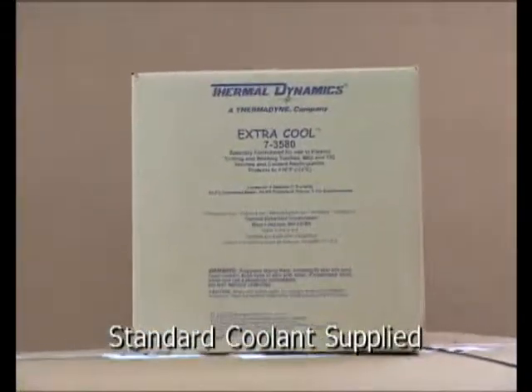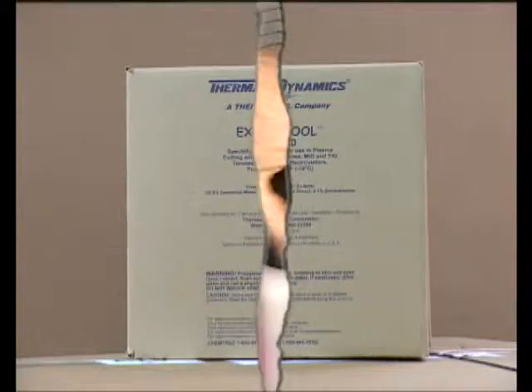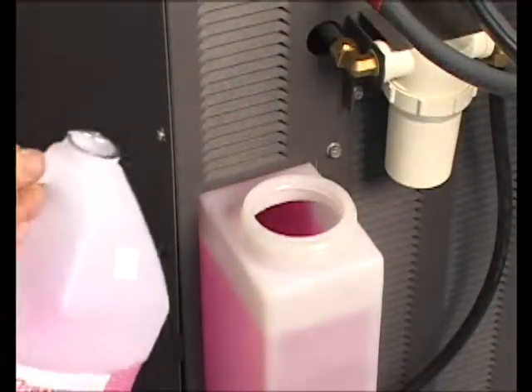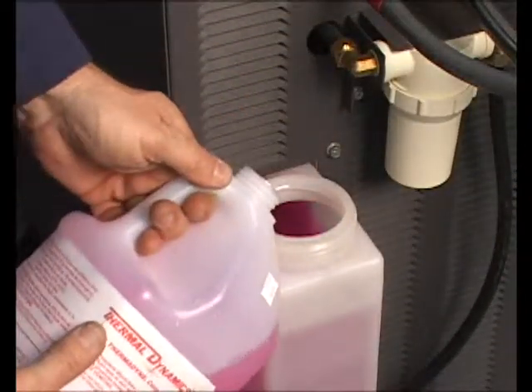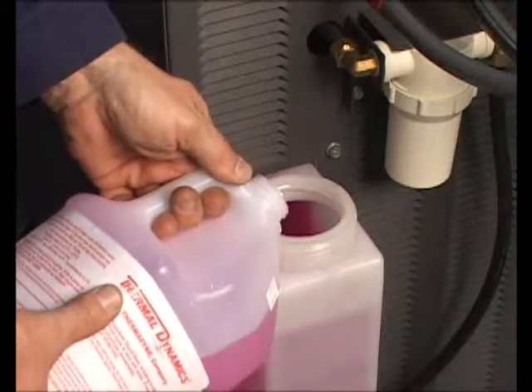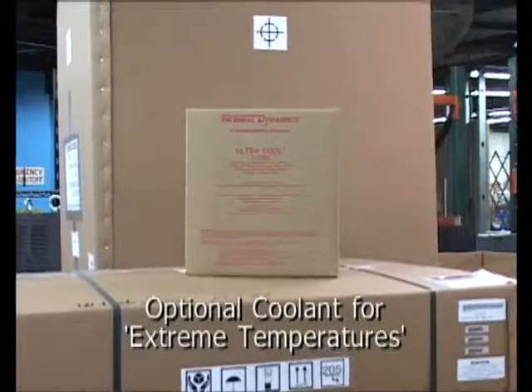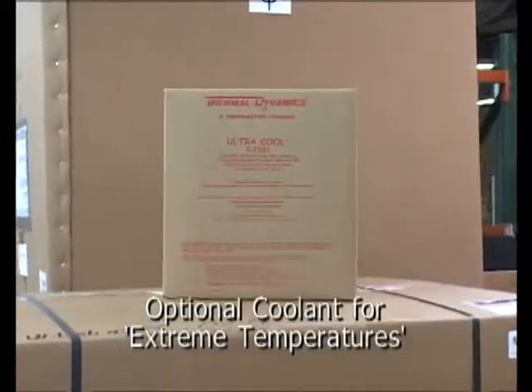Thermal Dynamics provides four gallons of coolant with the power supply. Add the coolant to the tank on the rear of the power supply until it is approximately 3/4 full. Thermal Dynamics offers coolant for use in extremely cold temperatures; read the operator's manual to determine what type is suitable.